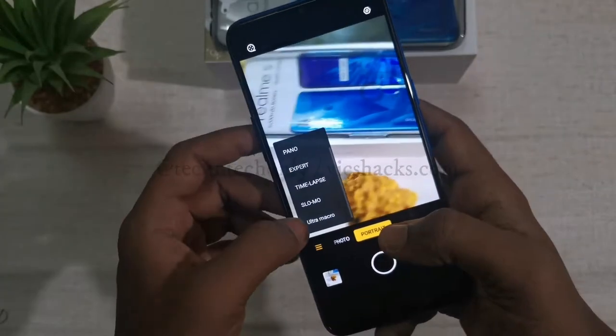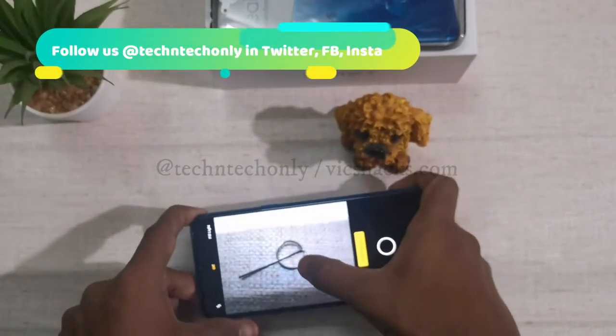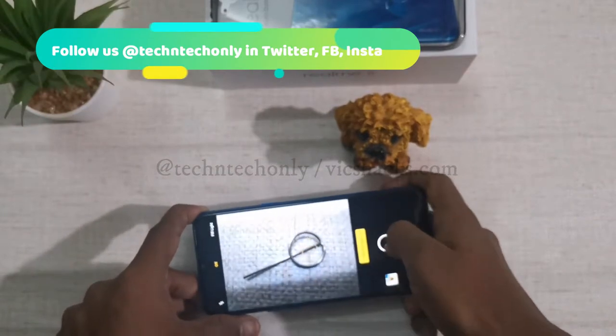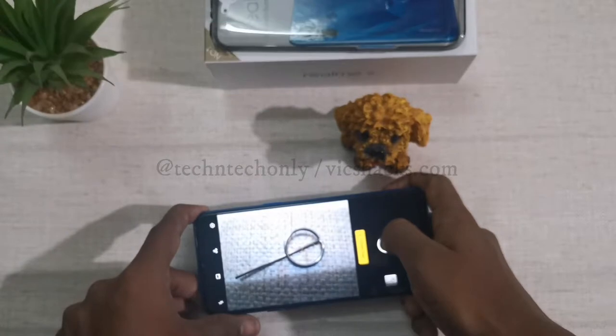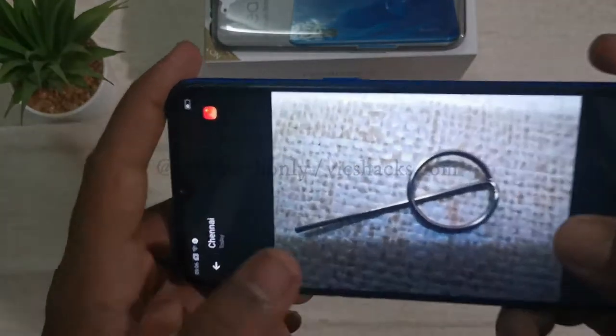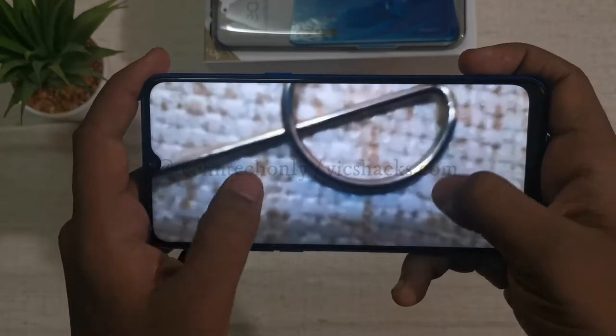Now let's check the unique feature called ultra macro mode. The ultra macro lens comes in 2 megapixel resolution and captures objects up to 4 centimeters away. It looks good on the viewfinder and after capturing it has good details in the subject, focusing fully on the subject only.